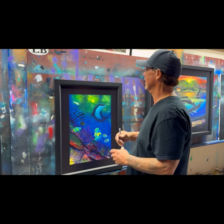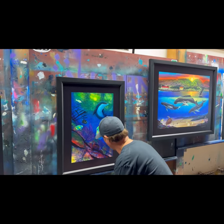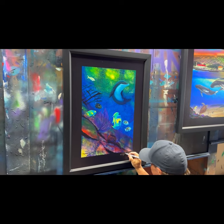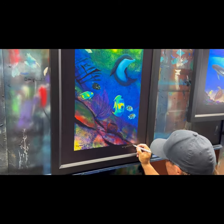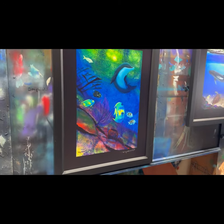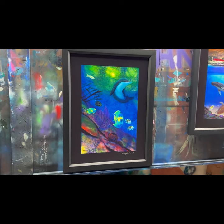This is the second one, it's called 'Dolphin in a Coral Reef.' I'll just get over here and sign it where I like to — Wyland, right here. I hope you guys like that one; it is beautiful, radiant colors and a coral reef.